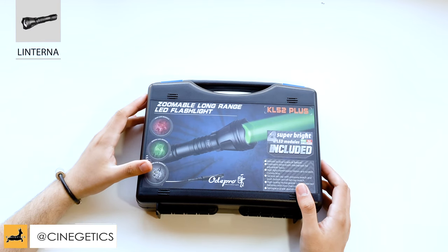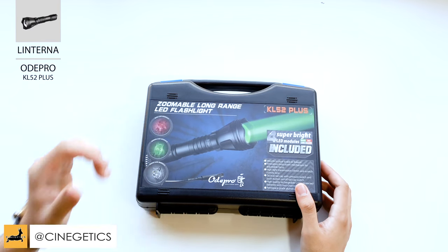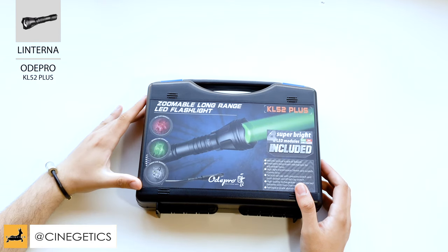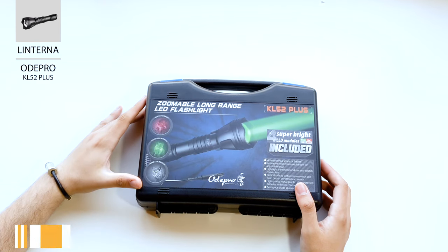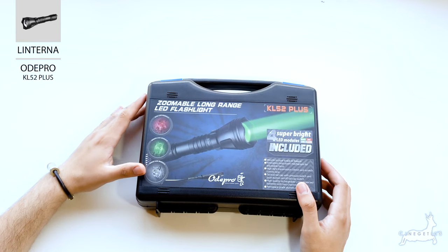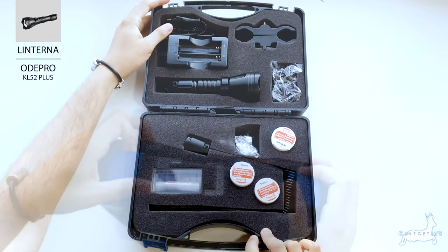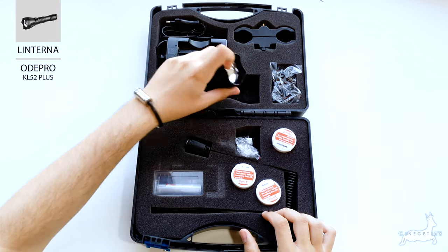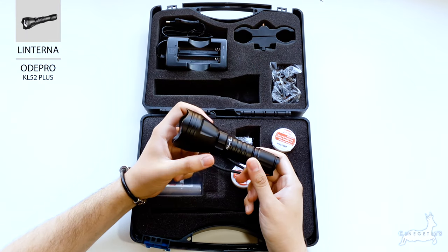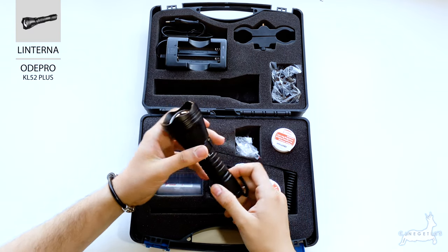Hoy os vamos a presentar la linterna Odepro KL52 Plus, es una linterna que nos han mandado de China que tiene muy buena pinta. Por lo que hemos visto de momento, posiblemente esté entre la gama media de las linternas en lo referente a potencia. Como podéis ver, es una linterna de pocas dimensiones, no es demasiado grande, es bastante compacta, lo cual es de agradecer.